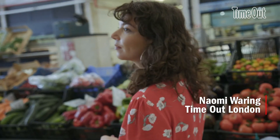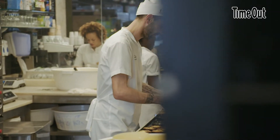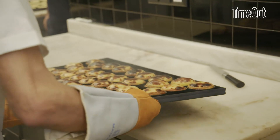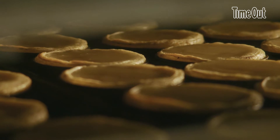Today I'm at the Time Out Market in Lisbon to meet João Costa from Mantegaria, famous for the city's main pastry attraction, Pastel de Nata. The original recipe for this custard tart was created 200 years ago by monks, but I'm going to try to learn how to make it in just a couple of minutes.